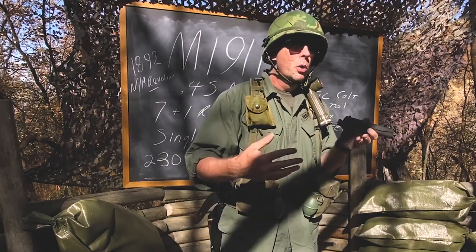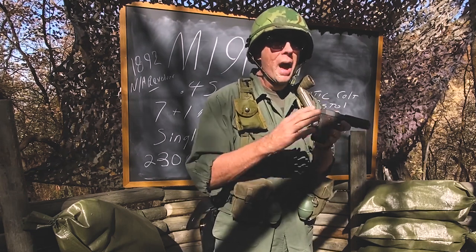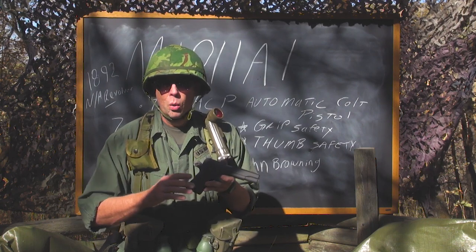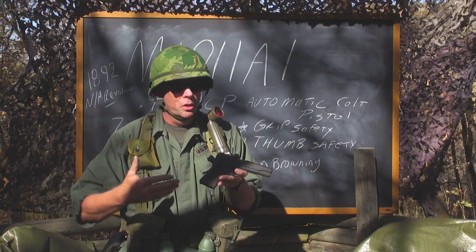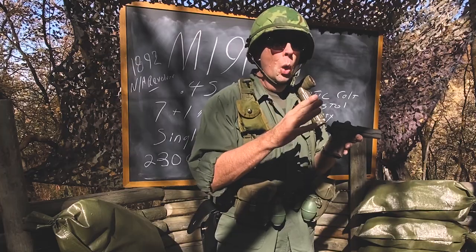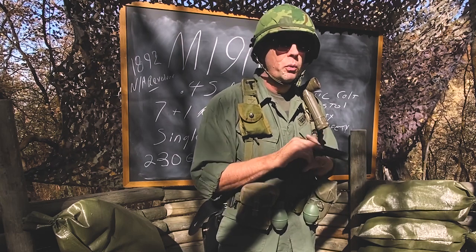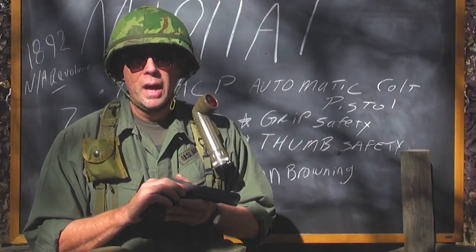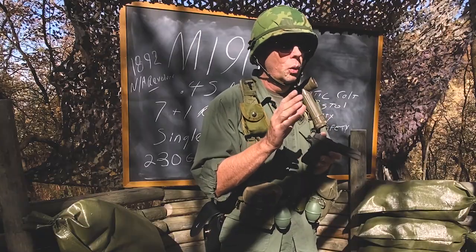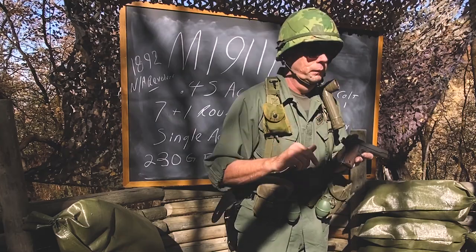If you're going to issue a firearm to soldiers, troops, the Navy, the Marines — you want to make sure they don't need a tool to disassemble it in the field to clean it. For average field maintenance, GI Joe out in the desert, the woods, or the jungle needs to take it apart, clean it, oil it, lube it. You don't want him to need a special tool, because we've learned over the years that GI Joe will lose the tool.